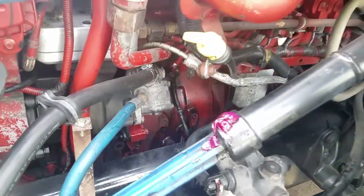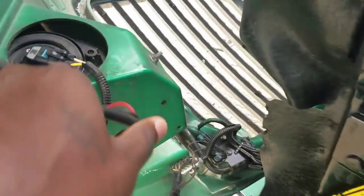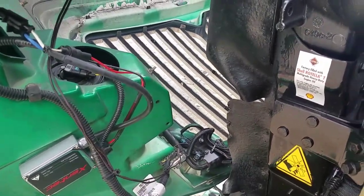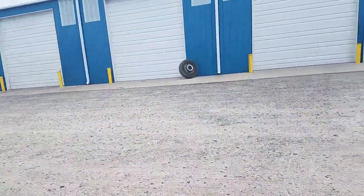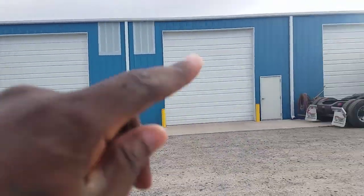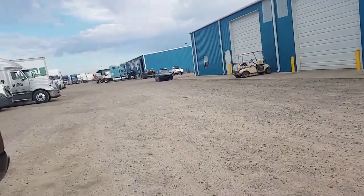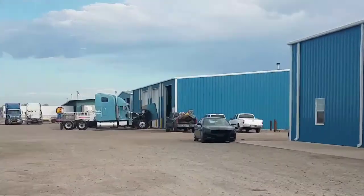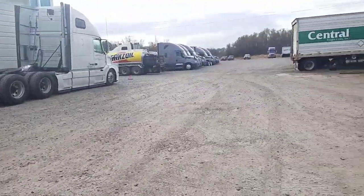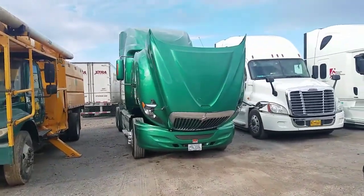Right now I'm about to install my high-beam HID set on my truck. This is my high-beam HID right here. This is the shop where I get my truck fixed — they've got five bays right here and more space down that area. I learned about this shop by asking questions. And there's the green money-making machine right there.